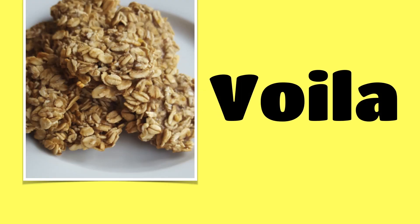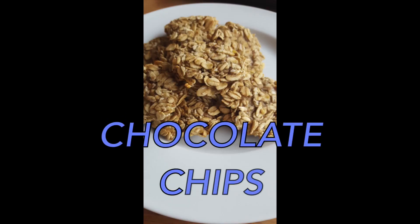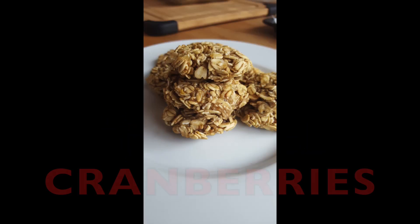And voila! You have amazing cookies. You could also add a bit of sweetness to this recipe by adding either chocolate chips or cranberries.